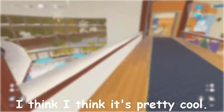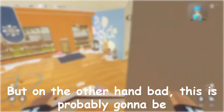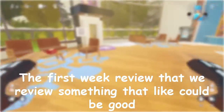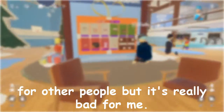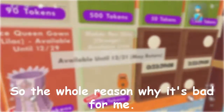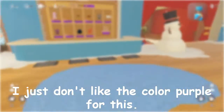I think it's pretty cool, but on the other hand, bad. This is probably going to be the first week review that we review something that could be good for other people, but it's really bad for me.